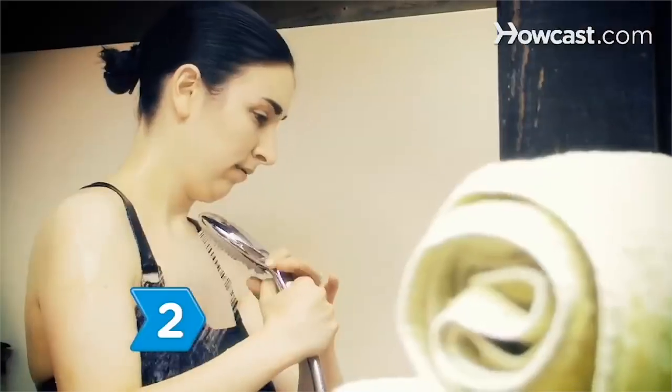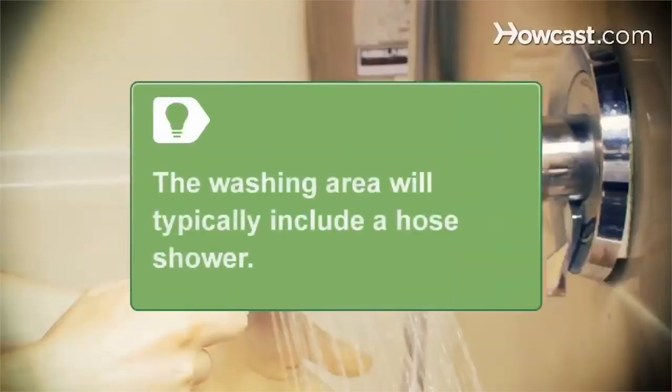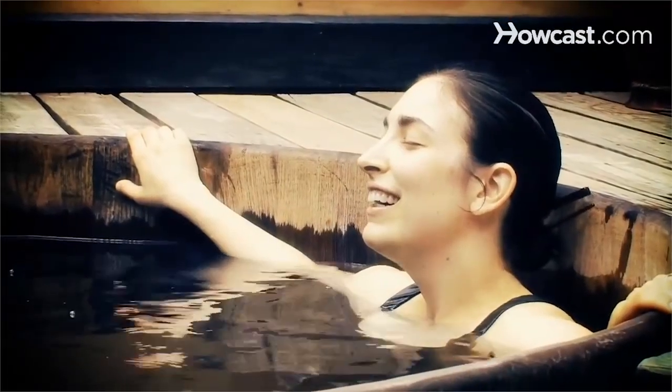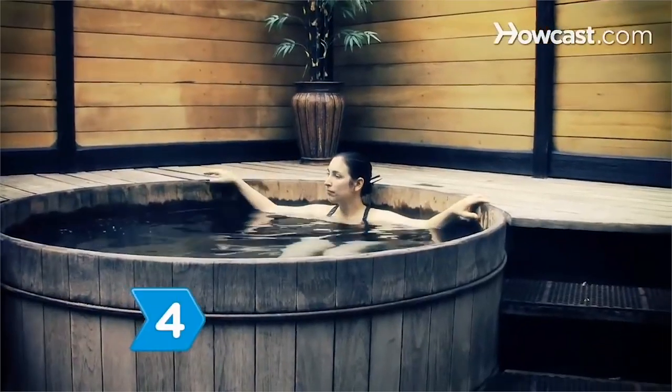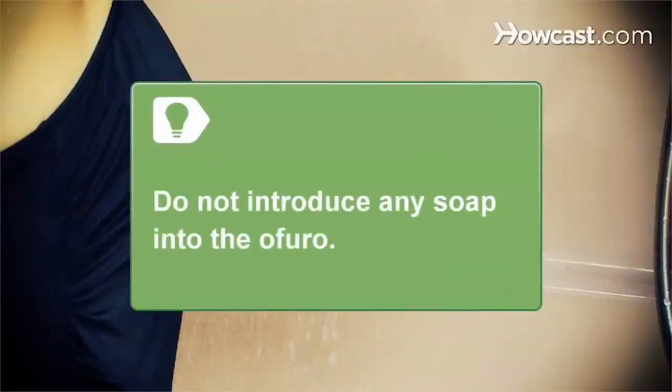Step 2: Rinse yourself thoroughly in the washing area outside of the ofuro before stepping into the bath. The washing area will typically include a hose shower. If it doesn't, remove water from the bath with a plastic bucket to rinse yourself. Step 3: Step slowly into the ofuro and make yourself comfortable. Savor the warmth of the bath. Step 4: Exit the ofuro when you've had enough or become too hot. Dry yourself with a towel after exiting, or wash yourself with soap prior to reentering it. Rinse the soap off so you do not introduce any soap into the ofuro.